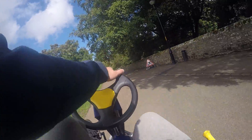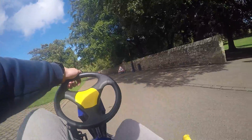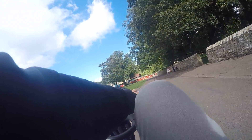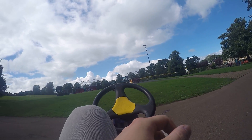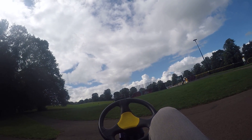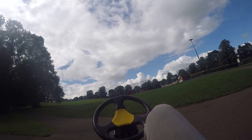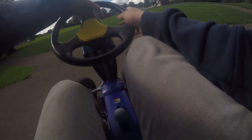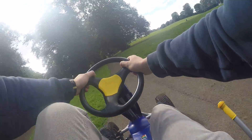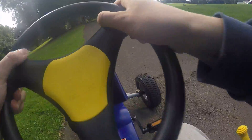Look at the skid marks! Can you even smell the burning rubber off the friggin tyres? Jesus! Right, I think we need to do that again.